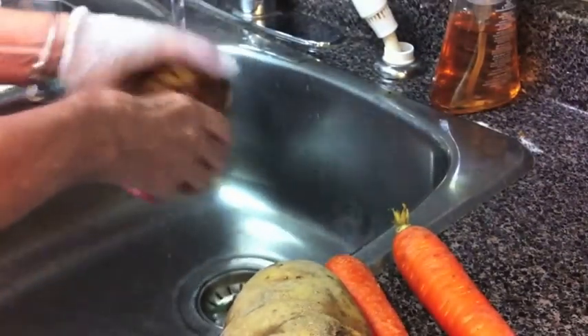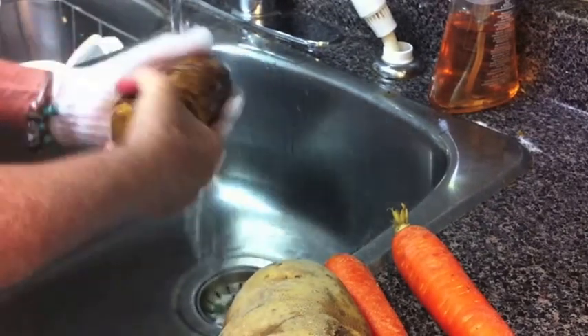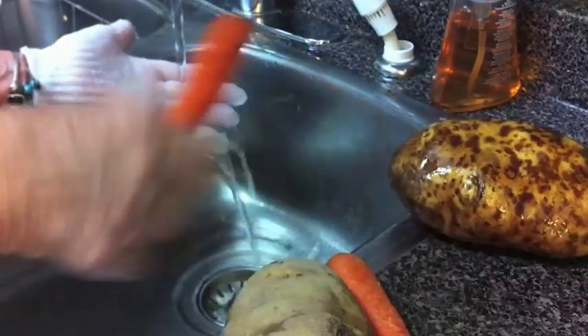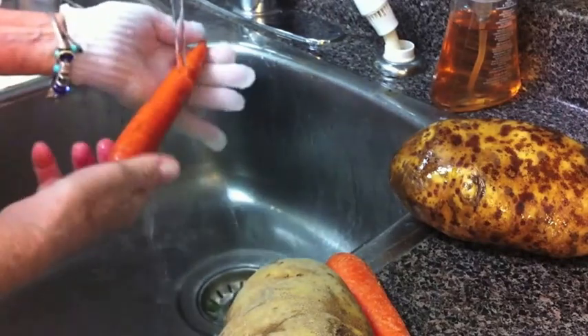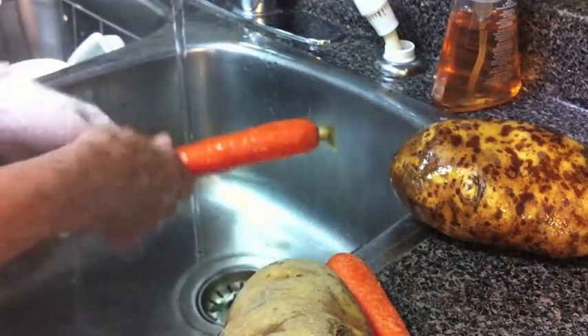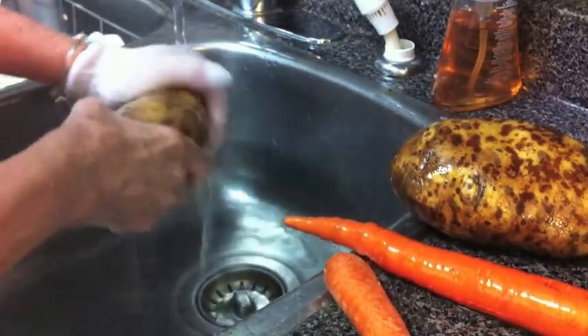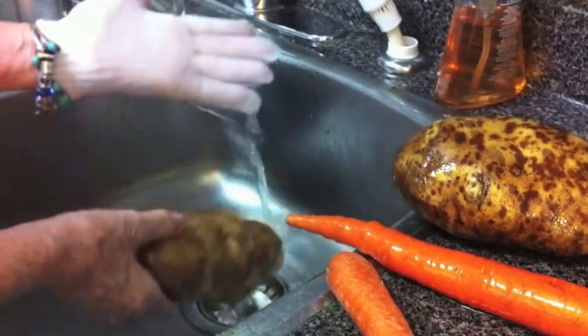The absolute best way to clean your vegetables, potatoes, and root vegetables is to use one of your everyday exfoliating gloves. Keep one glove just for cleaning vegetables. Run your vegetables under cold water — especially if you're using organic carrots and parsnips, you don't really need to peel them. Just use your exfoliating glove to clean them well.